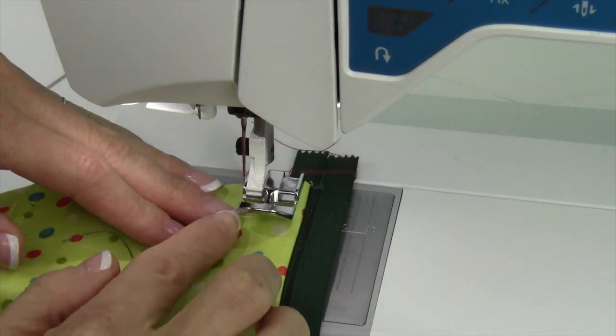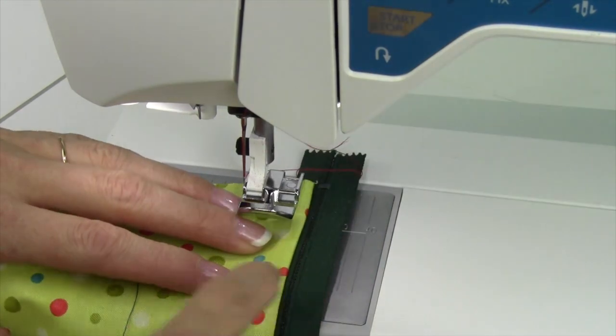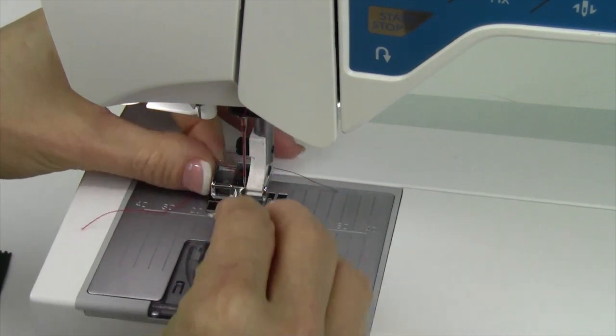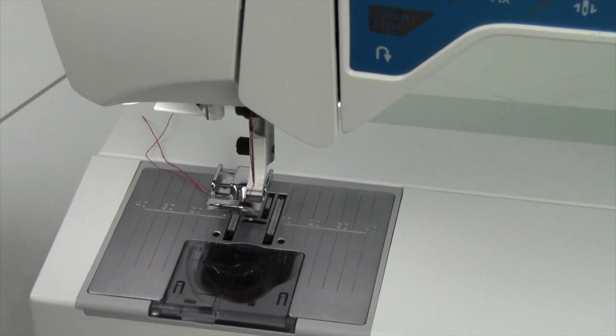Now my foot is over here with my needle, but I need to have the foot resting next to the teeth on the right-hand side. That's where you just take the foot, switch it over to the other side, and move your needle position now to the far right.